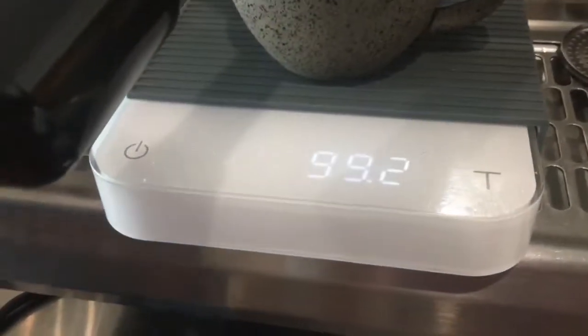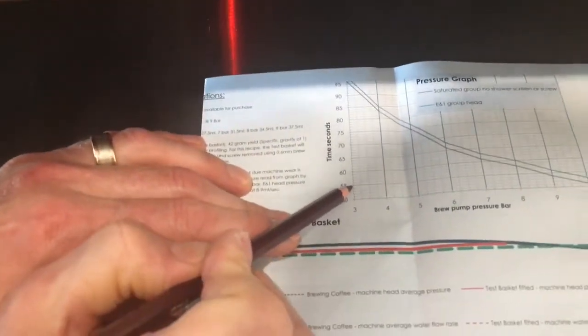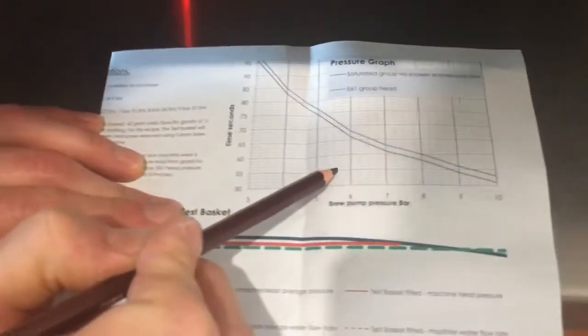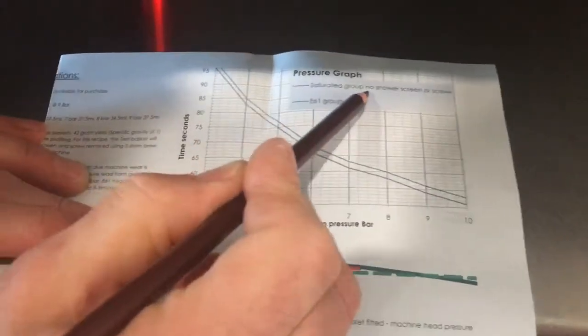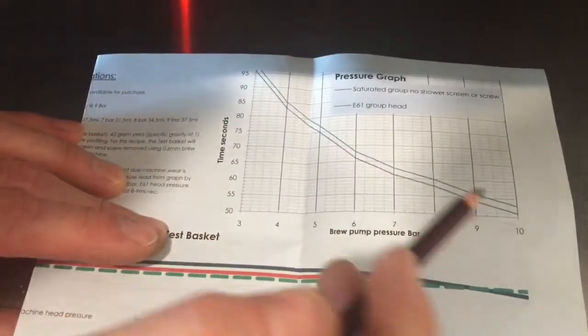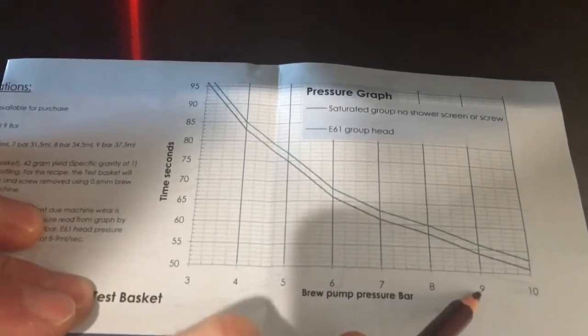29.3ml of water was dispensed. Looking at our pressure graph, at 54 seconds, if we move across until we reach the line of the saturated group head with no shower screen or screw fitted, 54 seconds indicates we are set at 9 bar brew pressure.